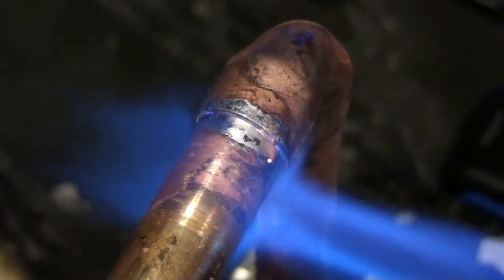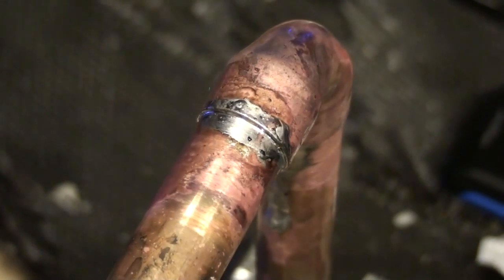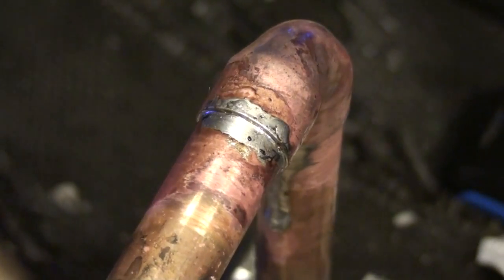Add enough solder to create a watertight fitting. When you have done this, wait a few seconds and use a wet cloth to cool it off. This will also clean any excess flux from around the fitting.